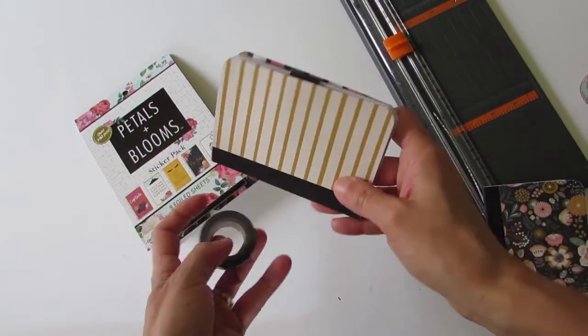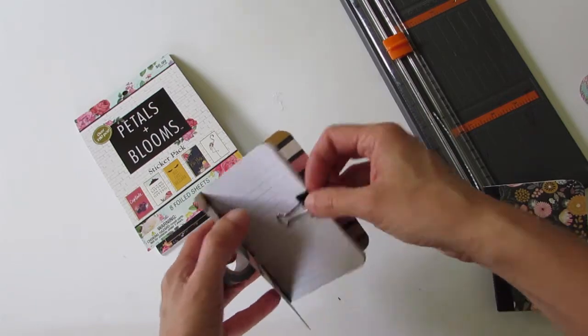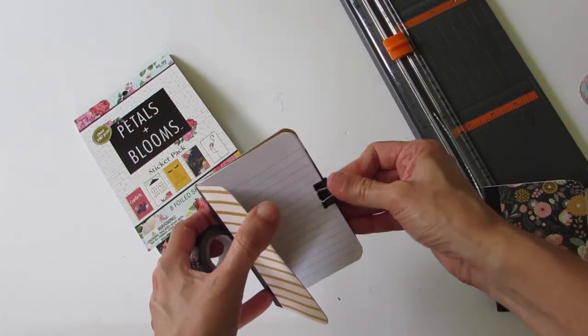For an extra punch of design and color, with washi tape you can place it on the black bind of the book.